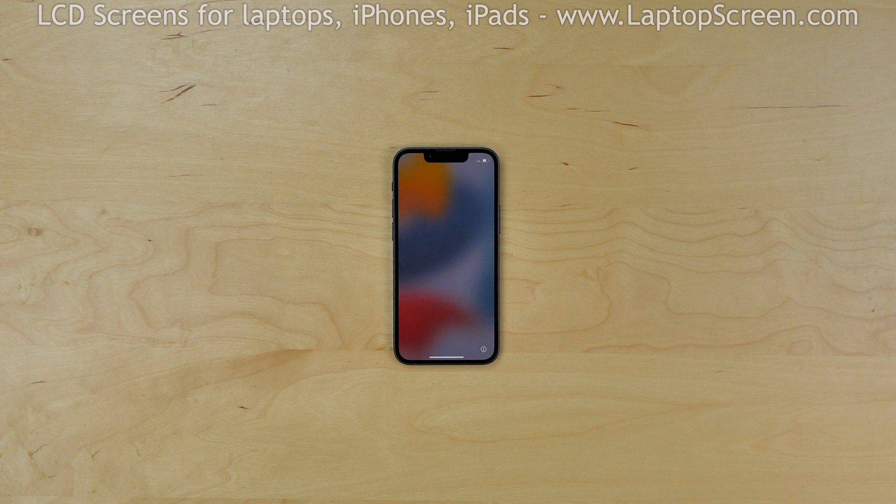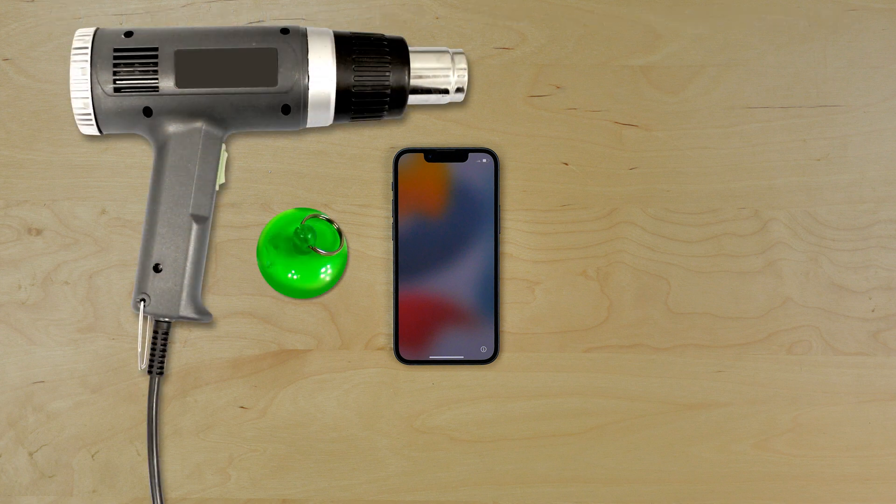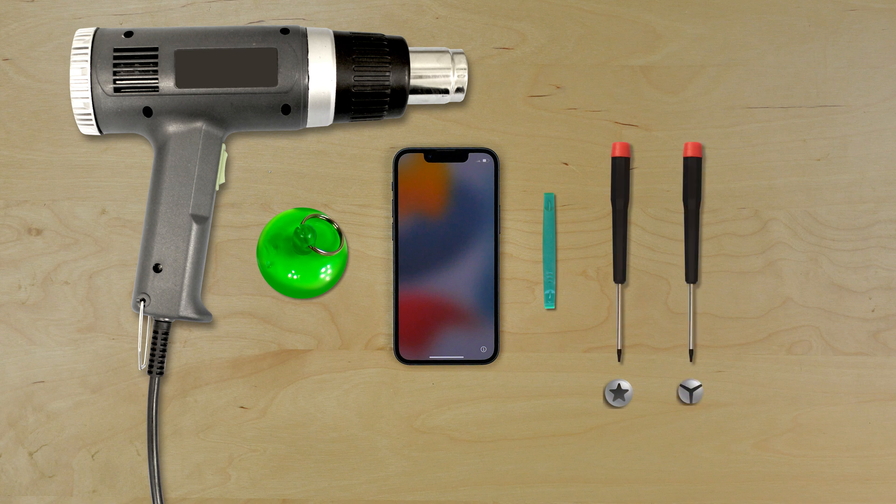For the installation process we'll need the following tools: a heat gun, a suction cup, a plastic pick, a small pentalobe screwdriver, a small tri-wing screwdriver, and a small Phillips screwdriver.